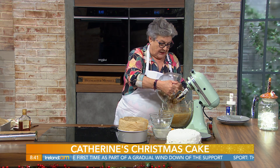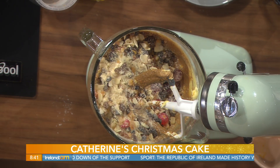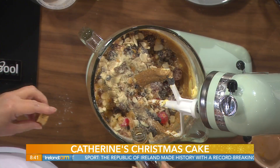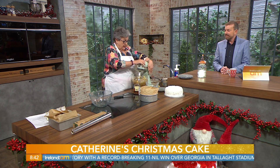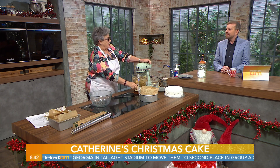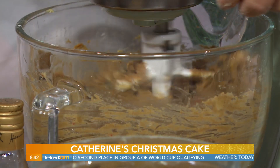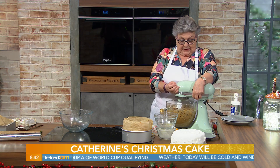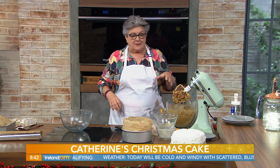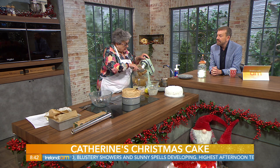Now we're going to add Lot 2 to Lot 1 — tip it all in and just mix it back together, then about 2 tablespoons of brandy. If you don't want to put brandy in, you could use orange juice or lemon juice. Actually, I like to pour brandy on the cake after it's baked and cooled, because if you put brandy in at this stage it evaporates during baking and you don't get the benefit. So just leave it out and use orange juice or lemon juice.